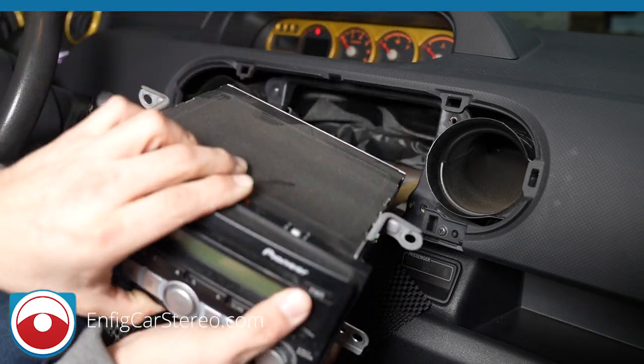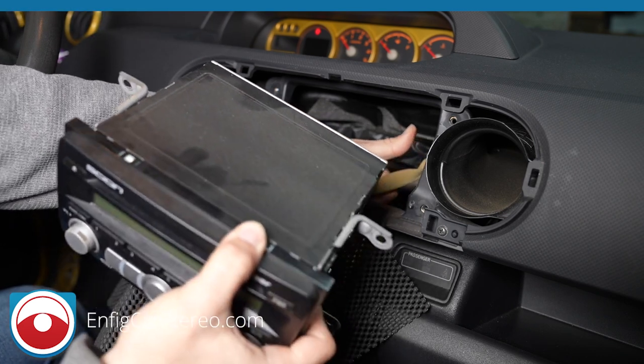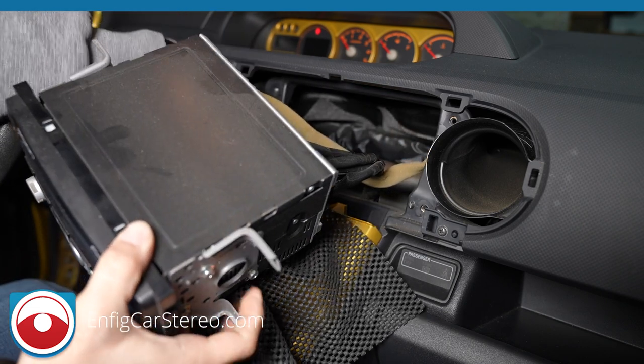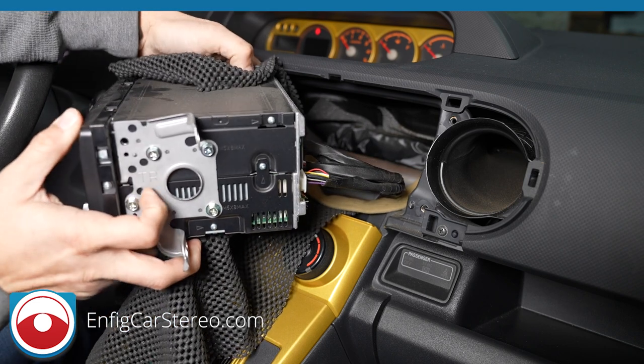Now we're going. I'm going to give a little tug to get some slack, but that's only for the video because I know there's slack back there — I don't want you guys over-pulling and causing issues at home.